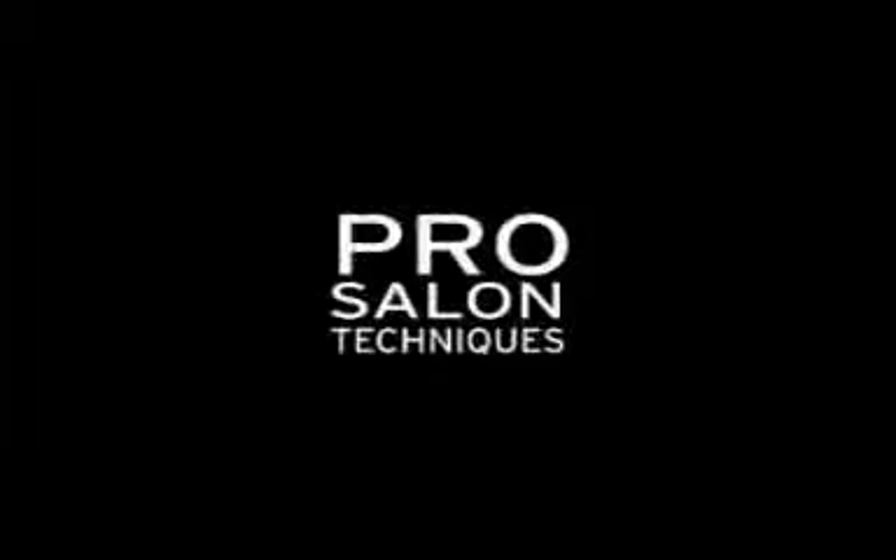Prep. Style. Finish. Product plus technique gets results. The VEDA.